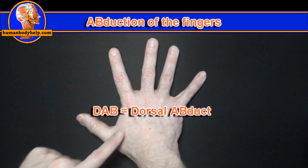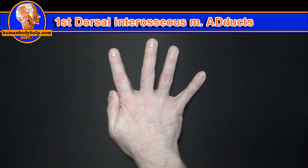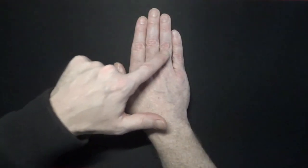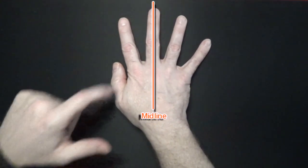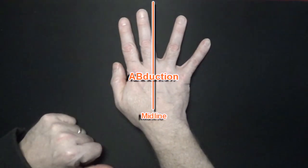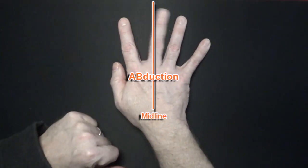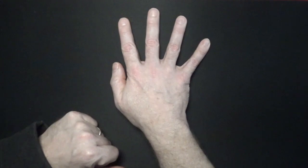Remember DAB — Dorsal interossei ABduct. However, the fibers of the first dorsal interosseous muscle will cause ADduction of the first metacarpal, not ABduction. The dorsal interossei attach to these three fingers to pull them away from the midline of the hand, which passes through the middle finger. They also attach to either side of the middle finger to pull it away from the midline, which by definition is ABduction.